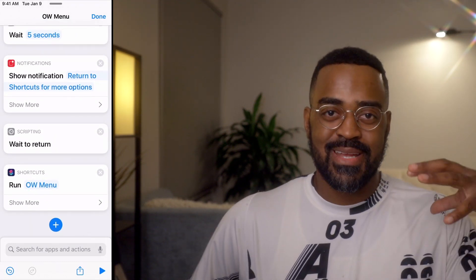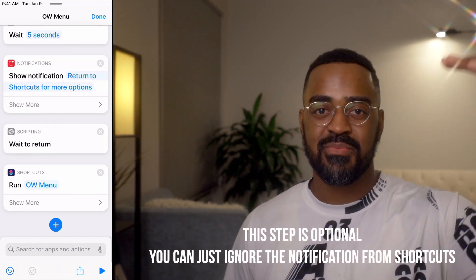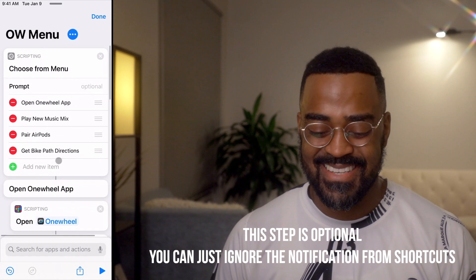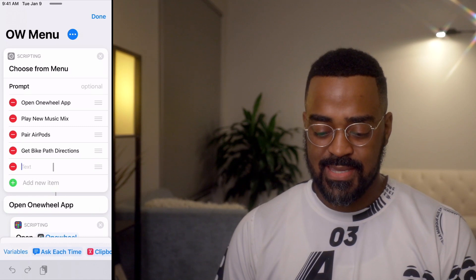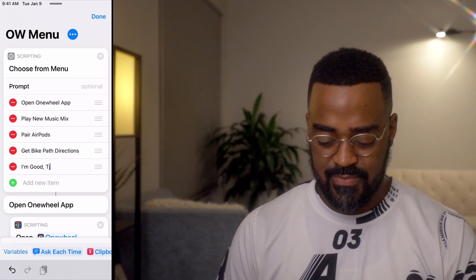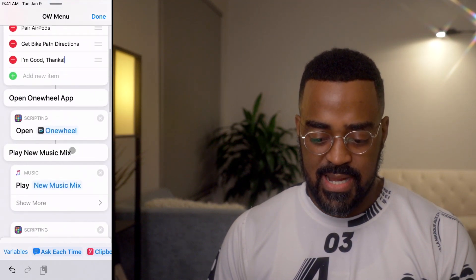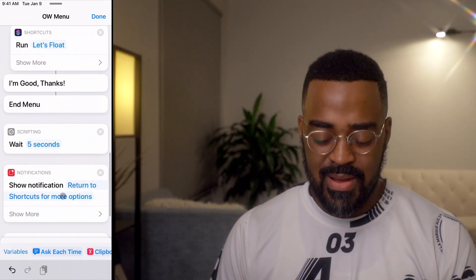I think so that we don't run into an endless loop, I want to give us an out. I'll go back up to the menu and add a new item. We'll call this 'I'm Good, Thank You.' And the step I want inside of there is to stop this shortcut from running.